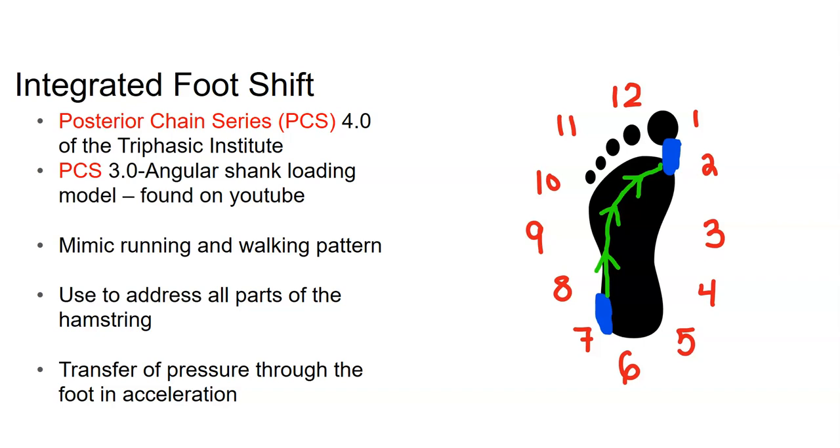Sometimes people will go up on their toes — I'm not saying you have to; some lifts will warrant that, others will not. That's your call and your program. I'm just telling you this is the concept an athlete should use when training. This mimics the walking pattern, and we'll also address the sprinting application.